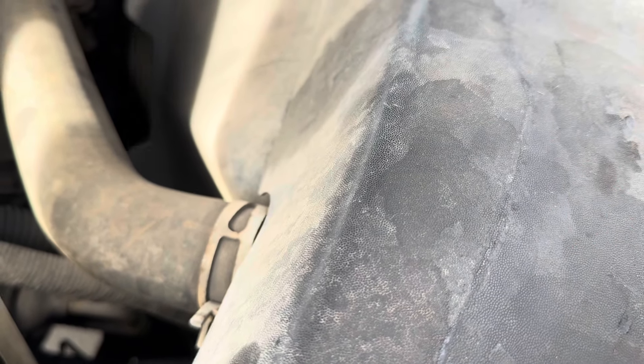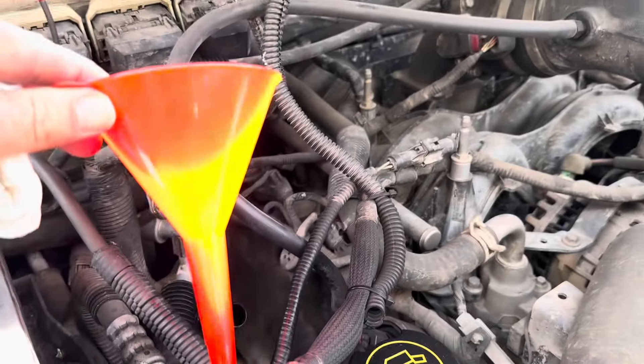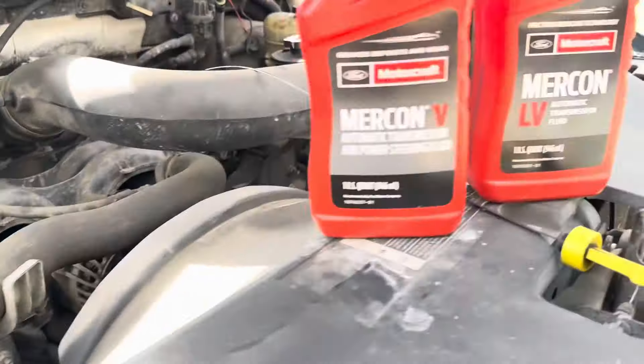I think it's just fine — it's in the middle — but let's go ahead and put a little bit more transmission fluid in there and fill it up. To add transmission fluid, all you're going to do is get a small funnel like this, put it in the dipstick hole, and that's actually where we're going to add it in right there.